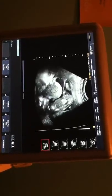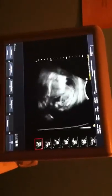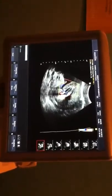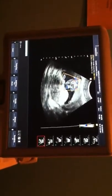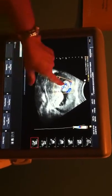There we go. The cord's hooking into the tummy there. This is picking up blood flow coming in through the umbilical cord right there and then branching off.